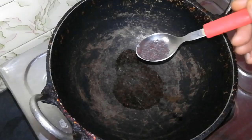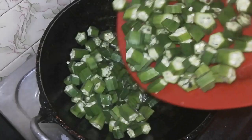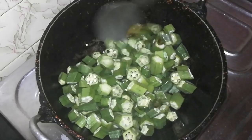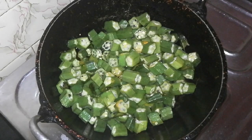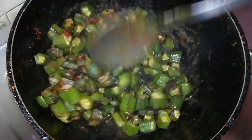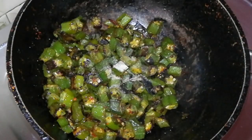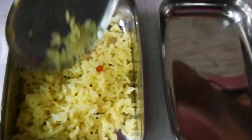Add 1 teaspoon of oil in a pan. Wash the rice. Add 1 teaspoon of oil and mix it well. Let's try this easy lemon rice recipe.